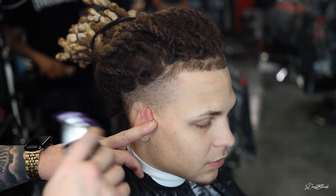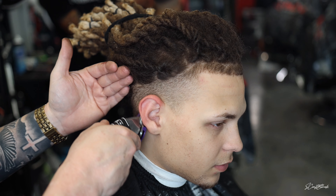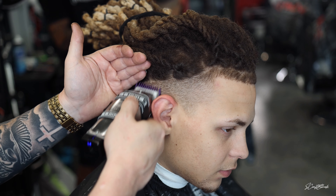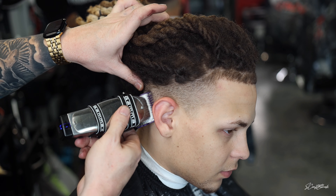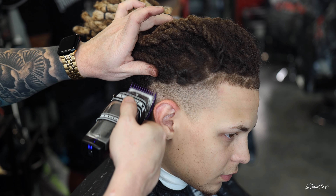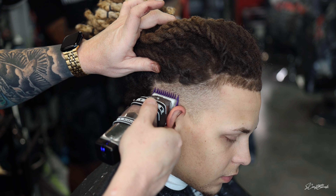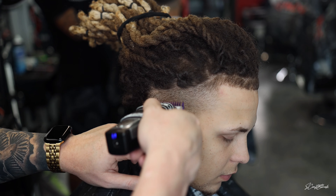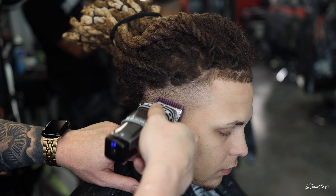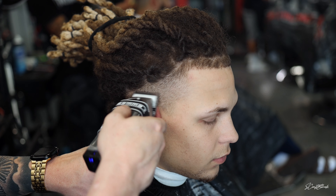First I'm just going to comb down all the hair away from the dreads, then go with a number one purple magnetic guard right there in the front, just going with the grain, knocking down any hairs that may be curling up. With the same number one guard open, I'm going to fade up towards where we just went down with the grain — a fade-down technique where I'm fading higher with the guard open, and as I drop lower on the fade I'll close the guard.